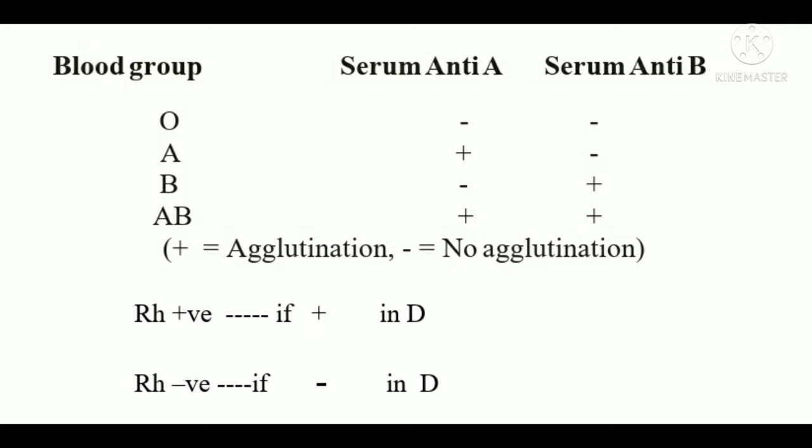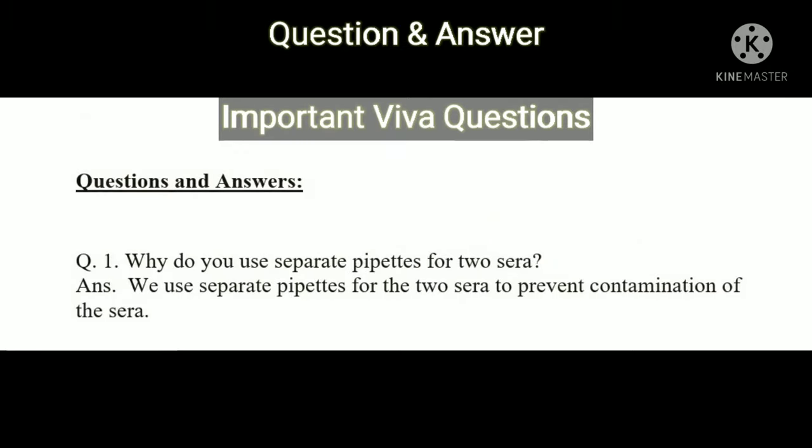In the results table we can see the ABO blood group and the Rh blood group. If agglutination is shown, we denote it as positive; if not, as negative. The same applies to the D depression: if D is positive that is Rh positive, and if D is negative that is Rh negative.